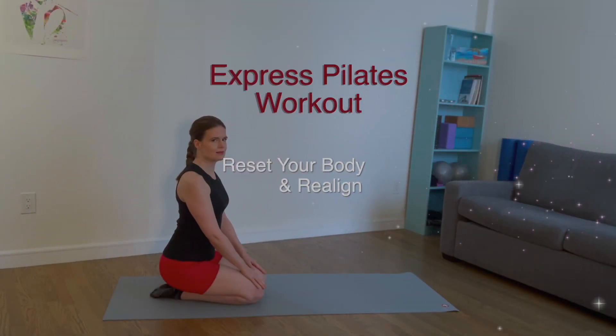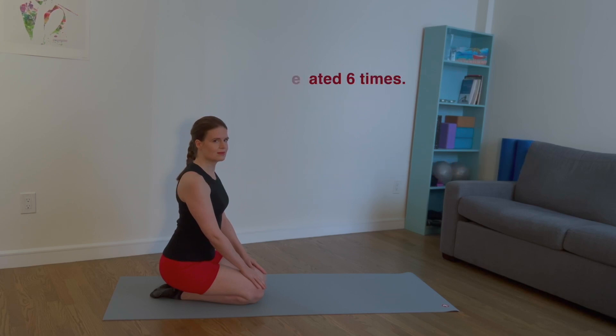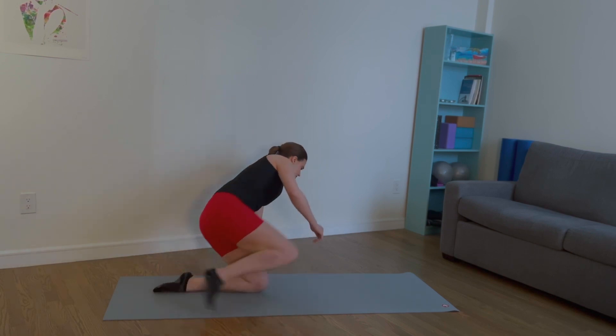Today's workout will strengthen all the muscles of the core and help you reset and realign. We will do 16 exercises. Each exercise will be repeated 6 times. Let's get started.